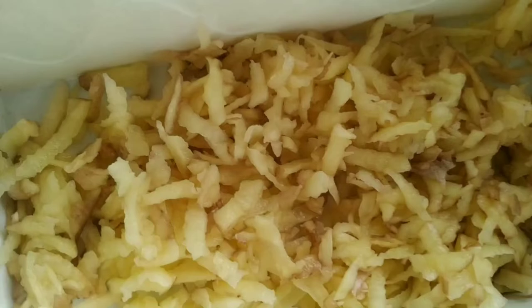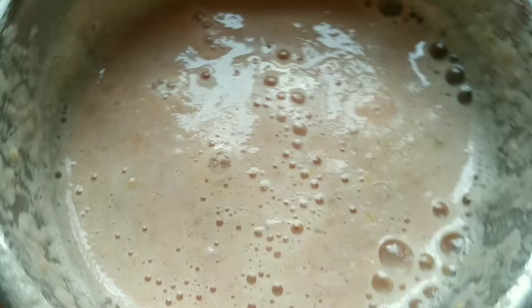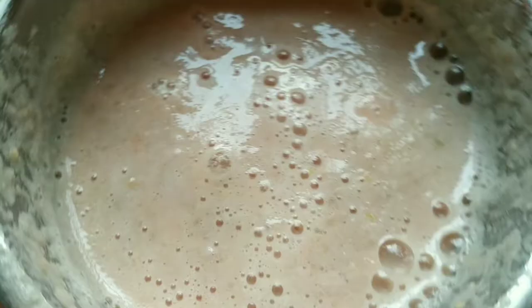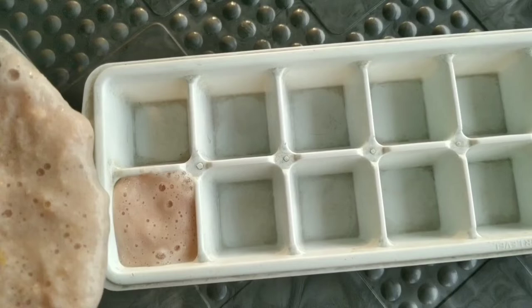Transfer all three ingredients to a mixing jar and blend them. Now my paste is ready. I'm going to transfer this to an ice cube tray and freeze it in the refrigerator for five to six hours. Now my pretty cubes are ready and set.